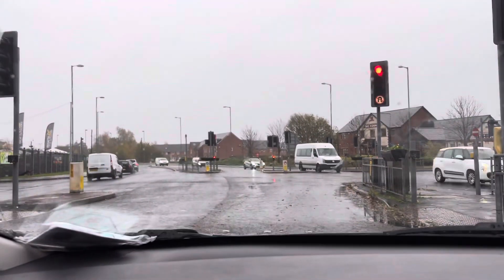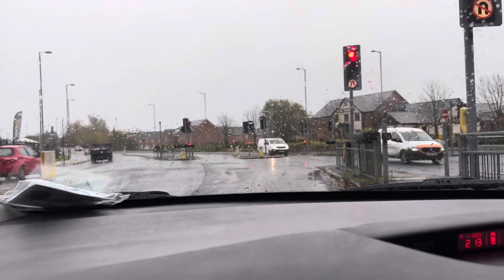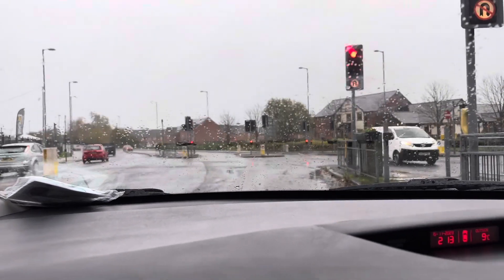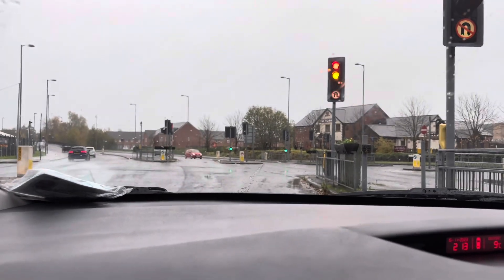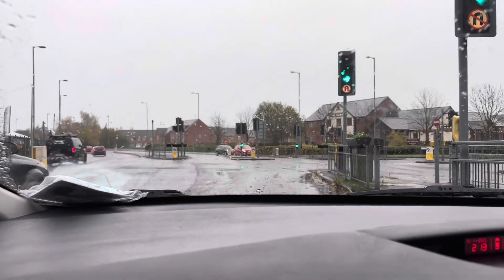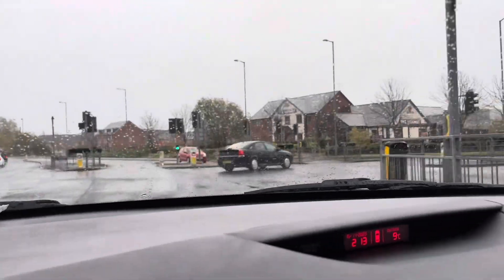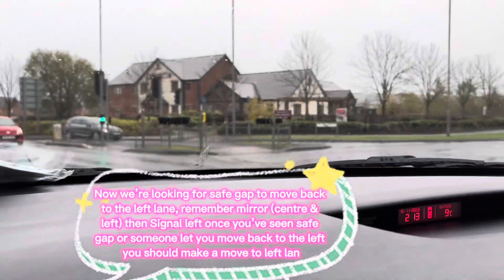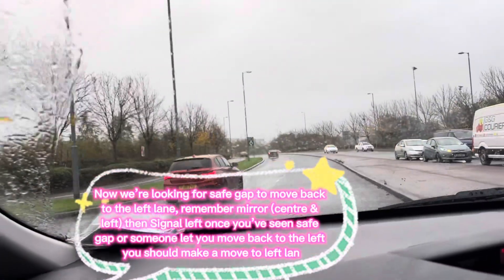We are on the right lane — it's not the wrong lane, but learners should stay on the left lane because we are slower than the rest. This is the overtaking lane. When you find yourself in a lane you shouldn't be in, you have to stay there until it's safe to move back. So stay on the right lane, accelerate a little bit — come on.